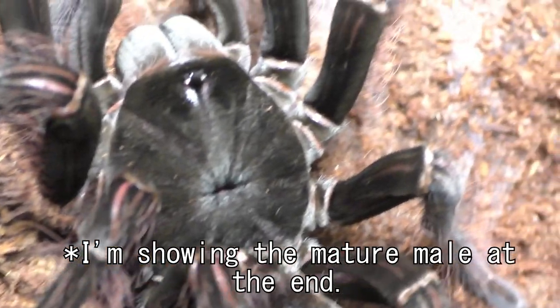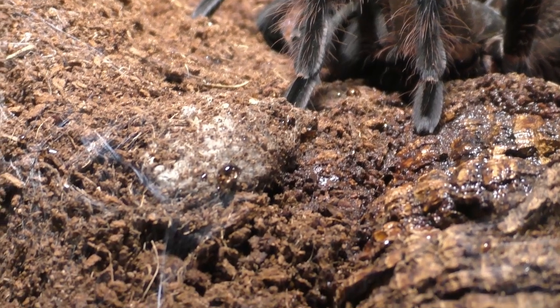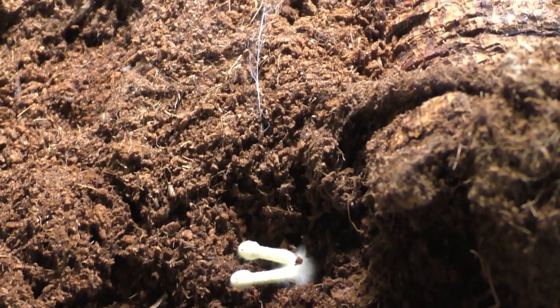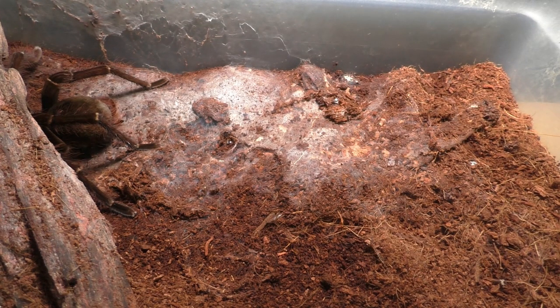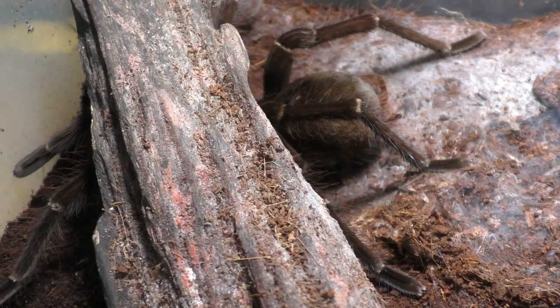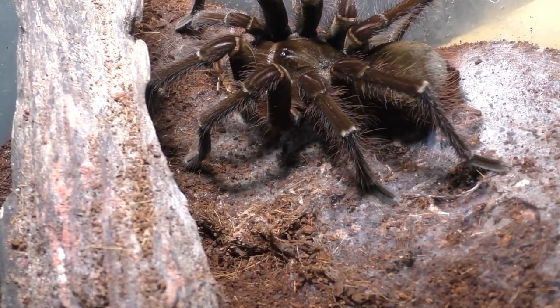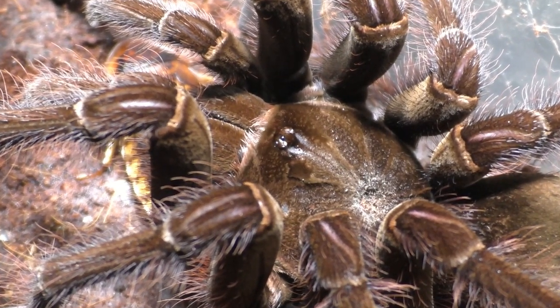This mature male that you're seeing in this video is actually the first one to mature of the males. What's interesting to me is that this guy is kind of small. When it comes to P. irminia ornatas, almost every single male I've had and seen is relatively leggy and large — I'd say 7.5 to 8 inches — but this male is puny. I'd say he's about 6.5, maybe 7 inches at maximum leg span, so he's a tad bit smaller than the rest of what I've seen. Stay around because I will show you that mature male later on in this video.